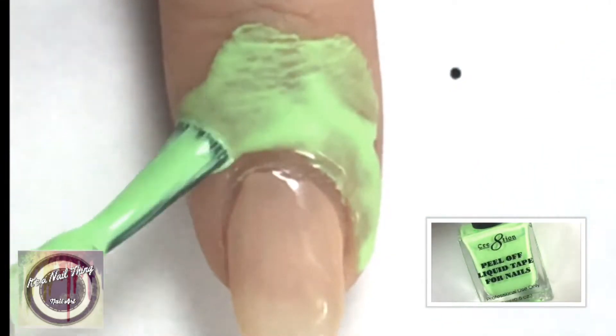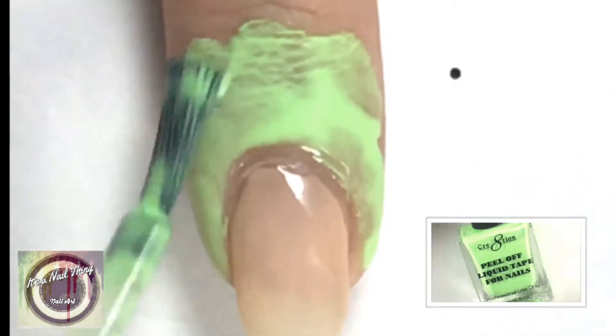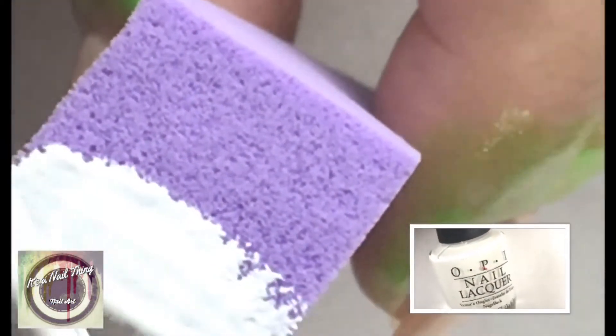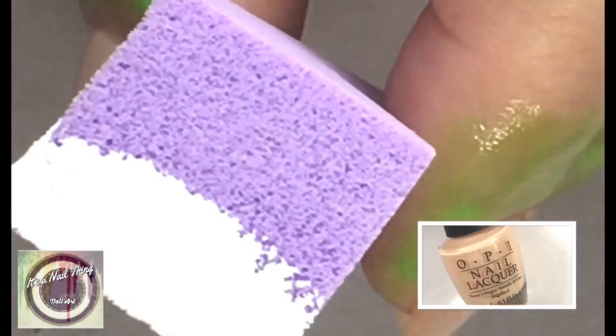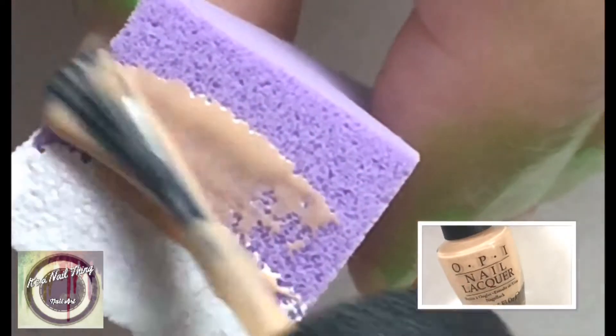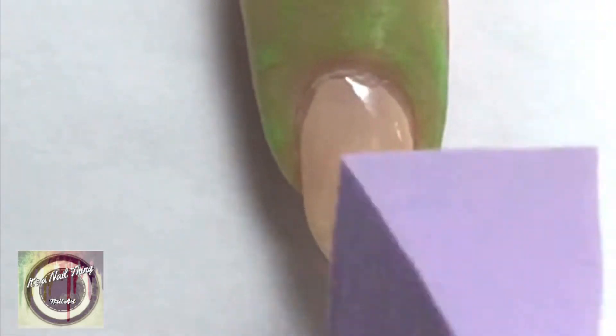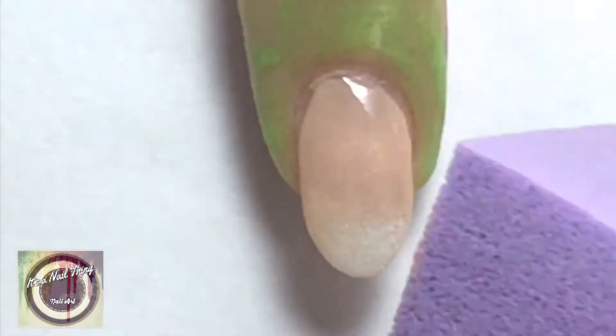While the first coat dries, I'm going to be adding a liquid latex around my nails because we're going to do some ombréing on a sponge. Go ahead and add the white and the sheer color that we used previously, and dab on the paint as many times as you need to get the consistency that you prefer.